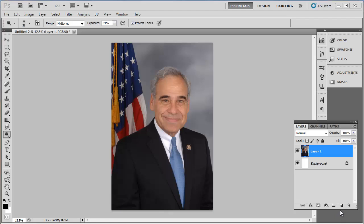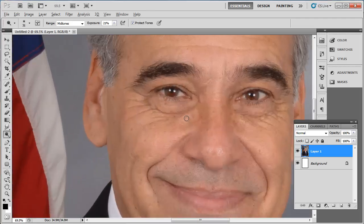This tutorial will show you a simple way to remove wrinkles in Photoshop, which can be a great way to enhance a portrait photograph. Start Photoshop and open the photo with the subject that you want to remove wrinkles from. This tutorial will focus on the wrinkles around the eyes, so zoom in on that area.